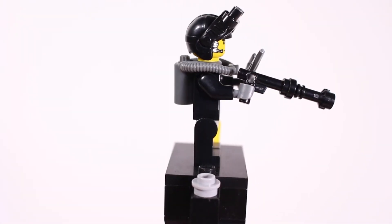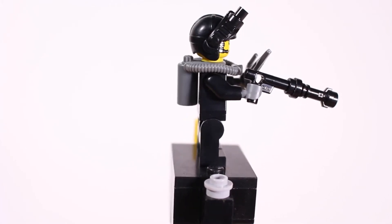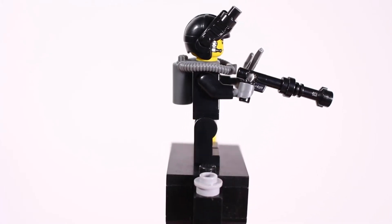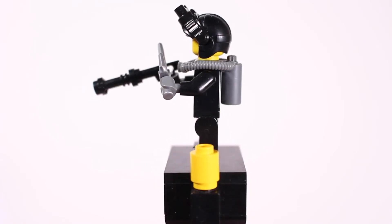Get a better look at the silenced pistol, which is just one of those basic LEGO Agents pistols with a black lightsaber handle on the end. Super cool little add-on to make a silenced pistol out of entirely LEGO parts.